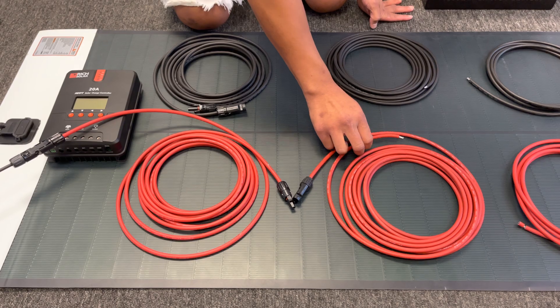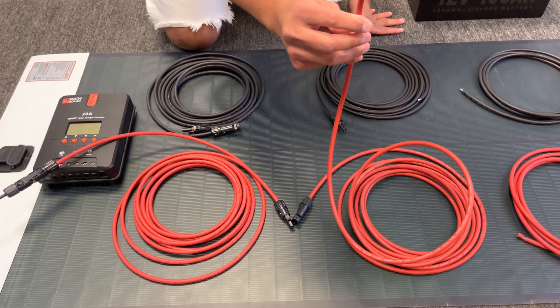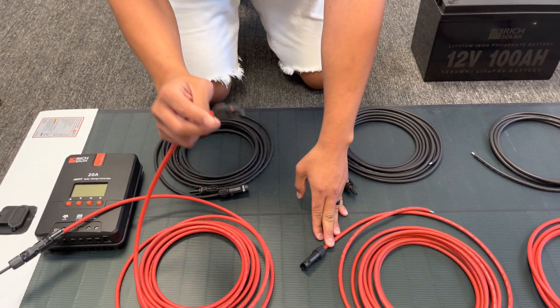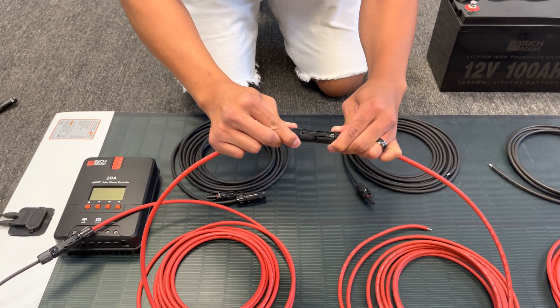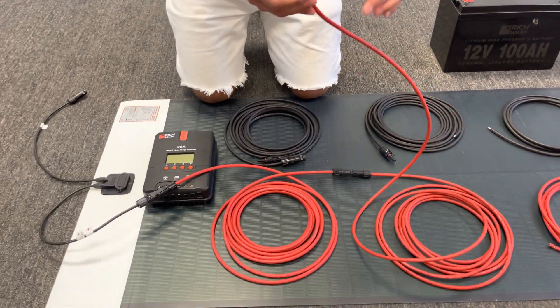The way you know these are the controller cables — going from the solar panel to the controller — is that one end has the exposed wiring. Take the extended cable, use the male tip, insert into the female tip, you'll hear the little click, and then take the open wire.